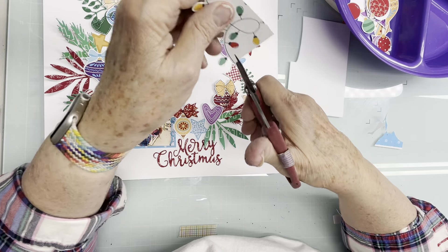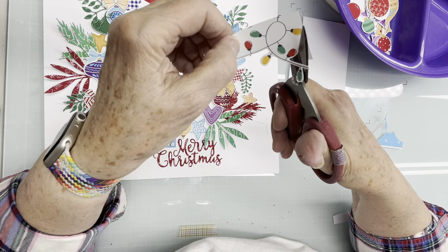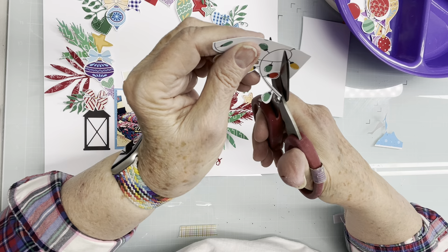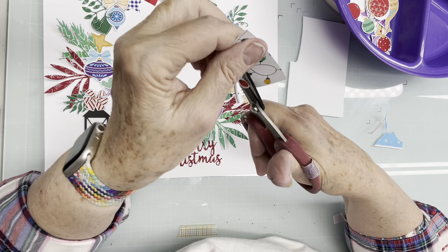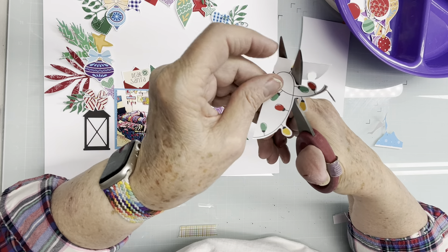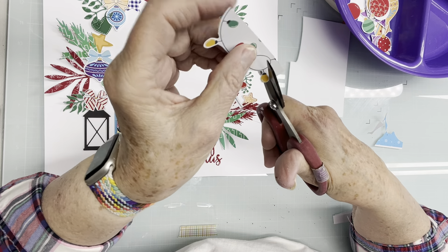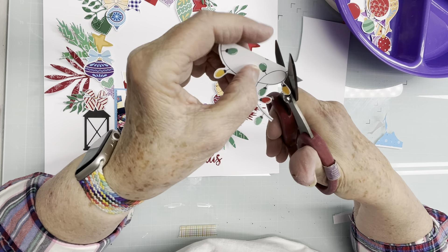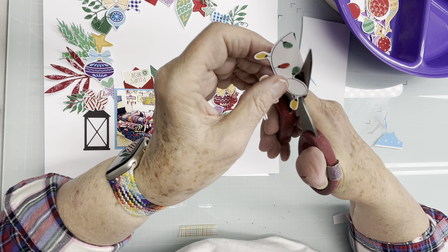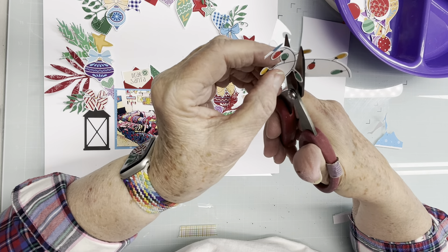I need to go in this way. I had so much fun cutting this for that other page — it was a creative team page where we all used the same sketch and the same collection of printables, and yet the pages came out so different. I fussy cut a million of these. I don't know how this one is going to look but we'll soon find out.